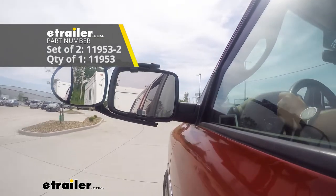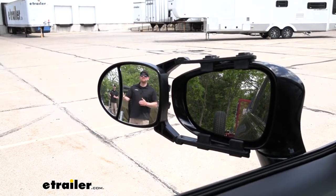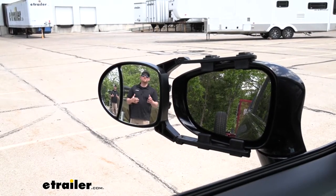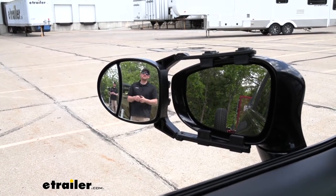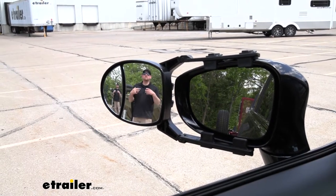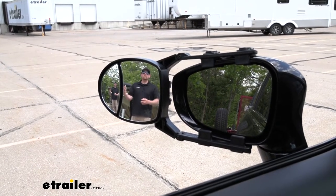Whenever we use a towing mirror, it's really going to help expand our field of view. That's going to be especially useful whenever we're making lane changes, backing up into a tight parking spot, or maybe even just wanting to keep a closer look on what's going on behind us. As you can see, I'm visible in our towing mirror and not in our factory mirror. And because of the dual lens design, we get a couple of different angles — one up close, and in the smaller lens, more of a wide angle.